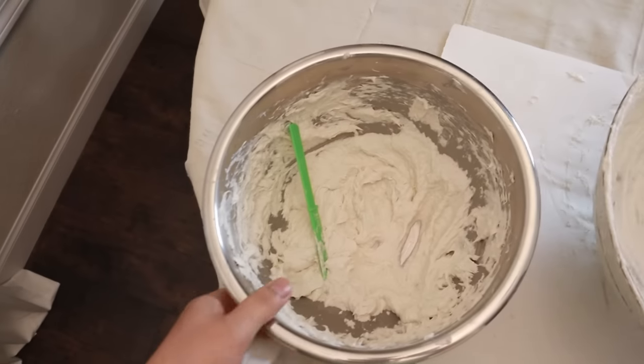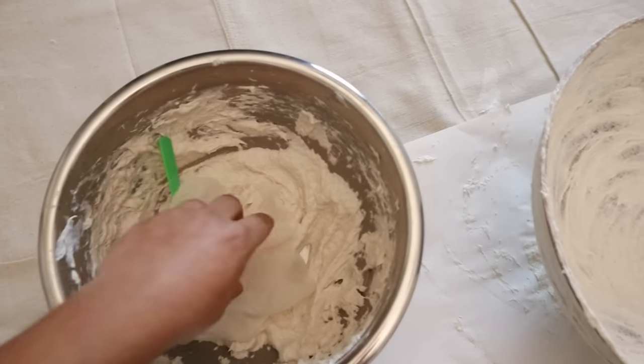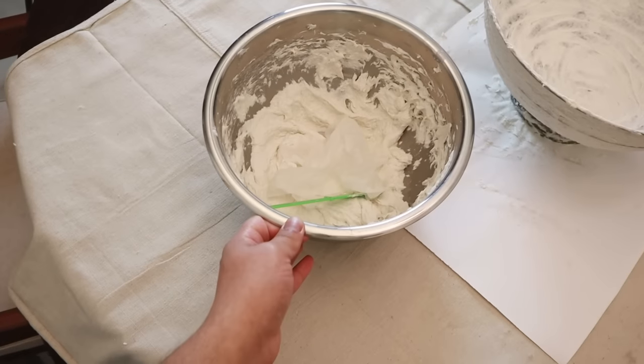I'm going to cover this up so I can use it later. I'll put a wet paper towel on it to maintain moisture, then plastic wrap — not too tight but just making sure it doesn't get exposed to air.